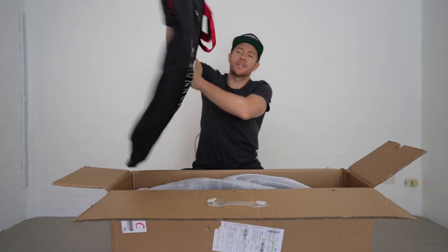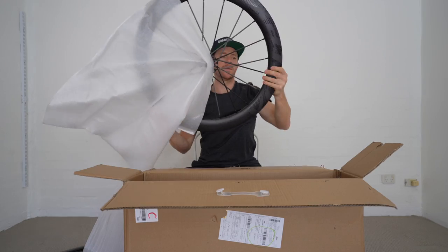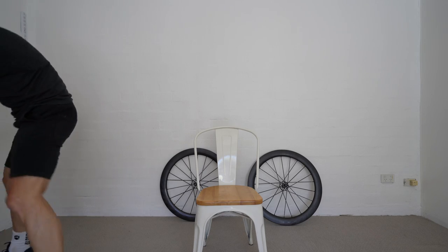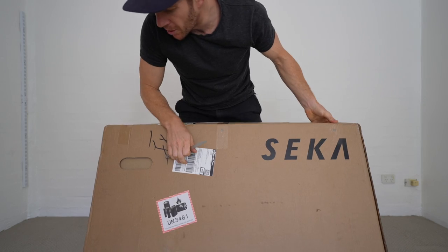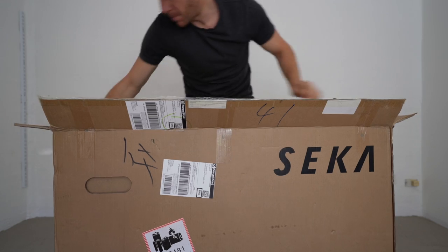Very nice. Amazing spokes. So that's box number one. Box number two — solid box and not damaged. Well packed in there.